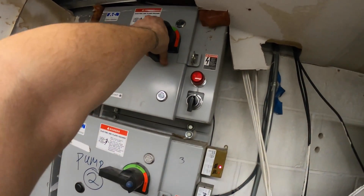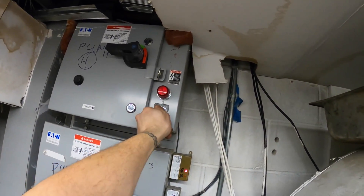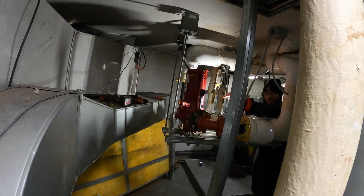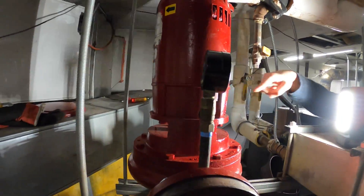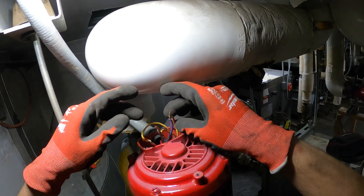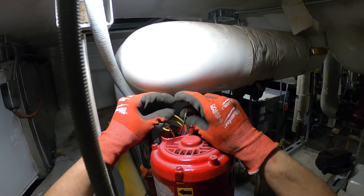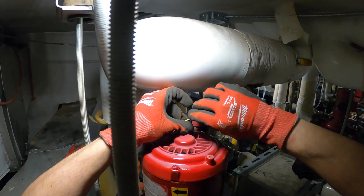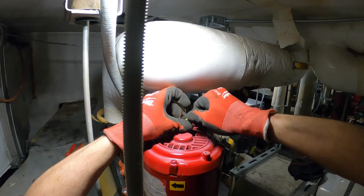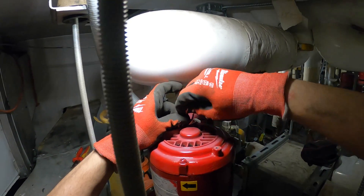Here we got the starters. Turn that on — on hand. It's going the wrong way. When that happens, you swap any two leads for three phase. Swap any two leads, then test again, and that should change the rotation. Key note that everybody should know.